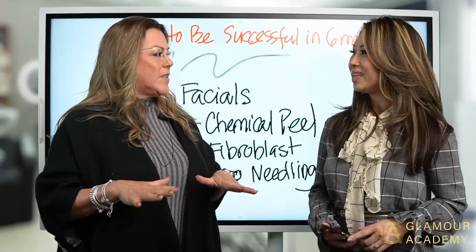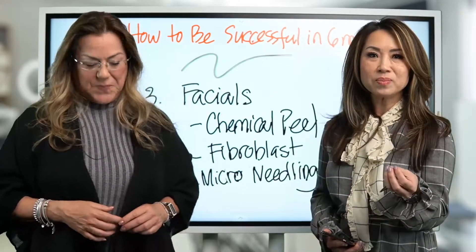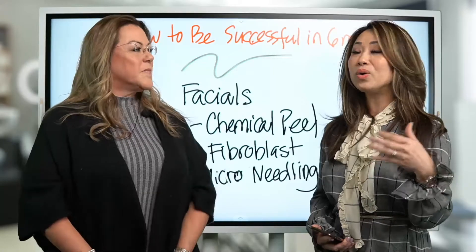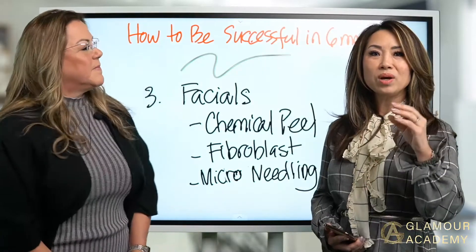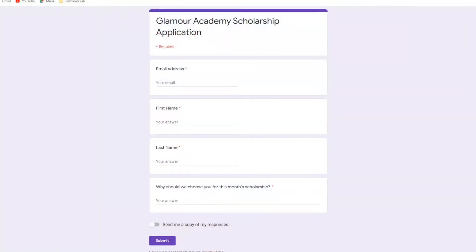Do we have a scholarship to talk about? Every month we are giving out a scholarship worth either a beginner class, lash course, or a hybrid course. Last month in February we already gave out a beginner lash course — congratulations to Bizarre and Sandy who both won the classic. This March, we are sponsoring a volume lash course.